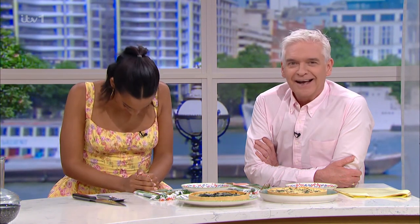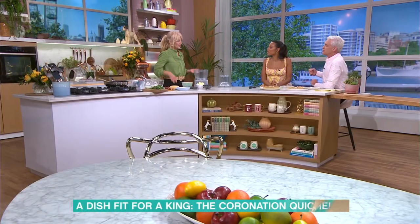One of our friends, who is European, said 'you've got to love the British.' They're hoping it will be served up at celebrations across the country, so Clodagh is here today to put the recipe to the test.